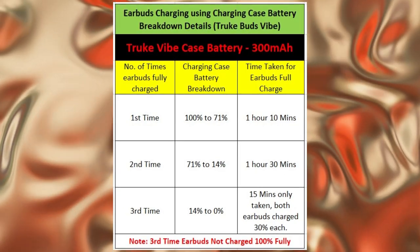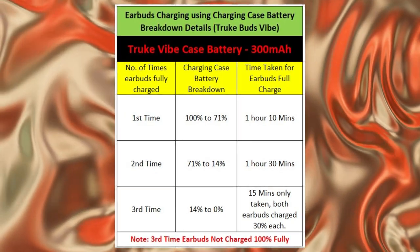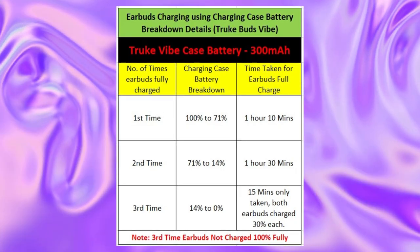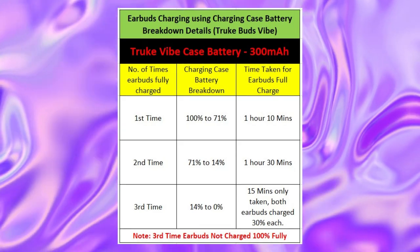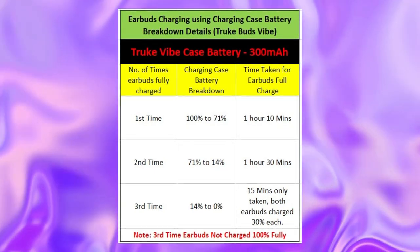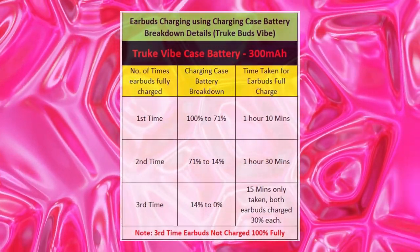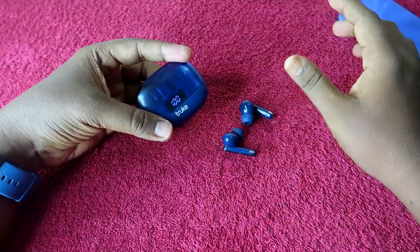On the third attempt, the charging case is at only 14 percent, so the earbuds only charge to 30–40 percent before the case battery reaches zero. So you can fully refill the earbuds to 100 percent a maximum of two times, and on the third attempt the earbuds only reach around 30 percent — enough for about one hour of listening.